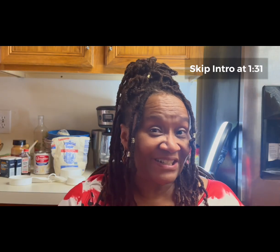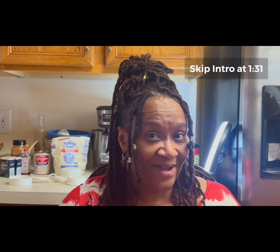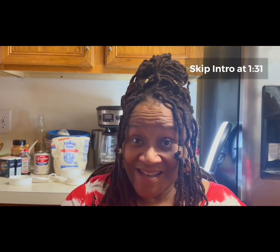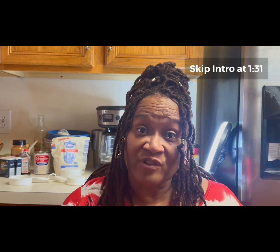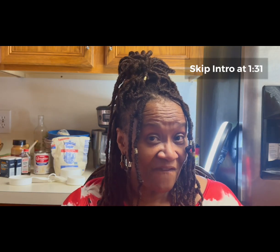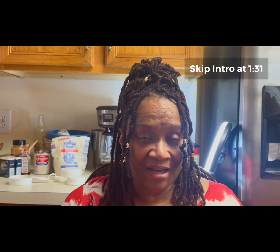Hi friends, welcome to Cooking with Undidi. First and foremost, I want to say thank you to all of my new 200 plus — I think it's 203 to be exact — new friends who have joined the Cooking with Undidi family. I appreciate you for stopping by and celebrating your time here with me.